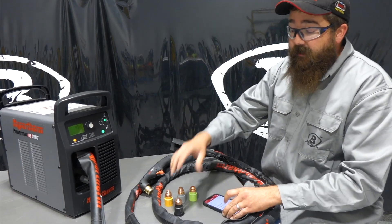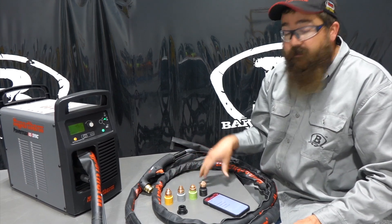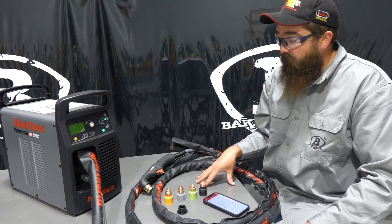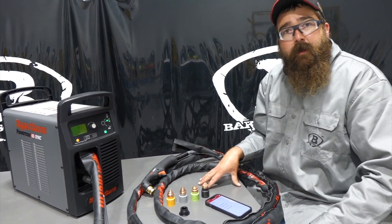We'll link all that information below with the app. If you've got any questions or comments on anything, please leave them below and we'll do our best to answer them. Thanks again for watching — stay tuned for more videos. I'm going to have some stuff on cutting and more Sync torch content coming out. Stay tuned.